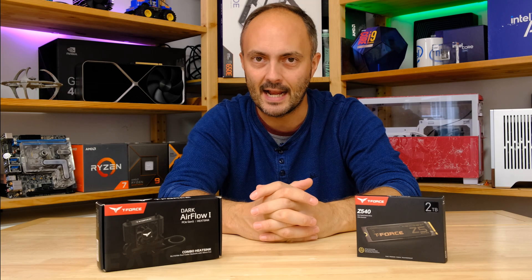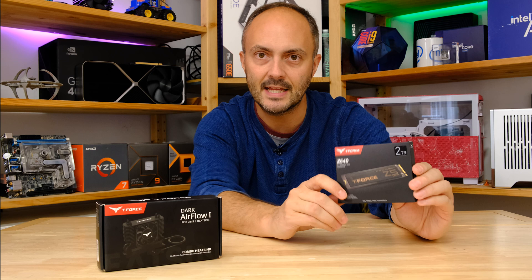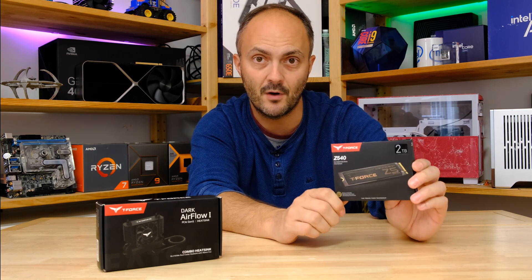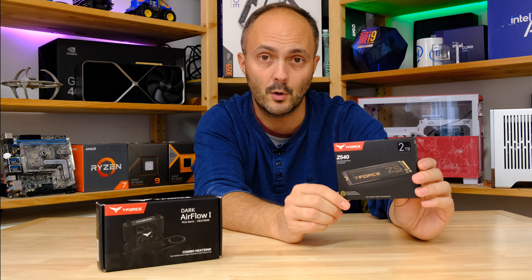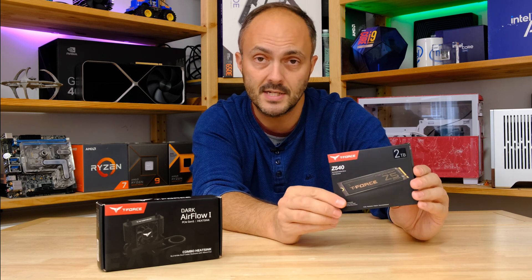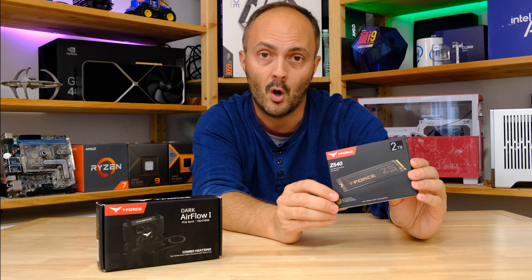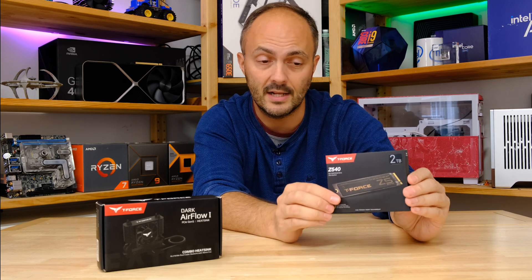Welcome to Crazy Tech Lab. We've got a couple of awesome bits in from Team Group today, specifically the T-Force Z540 PCI Express 5 SSD. Very very fast — costs around $230-240 for two terabytes, so it's not a cheap item. But if you want the fastest speeds you can possibly get on PC desktop at the moment, this should definitely be on your shortlist.